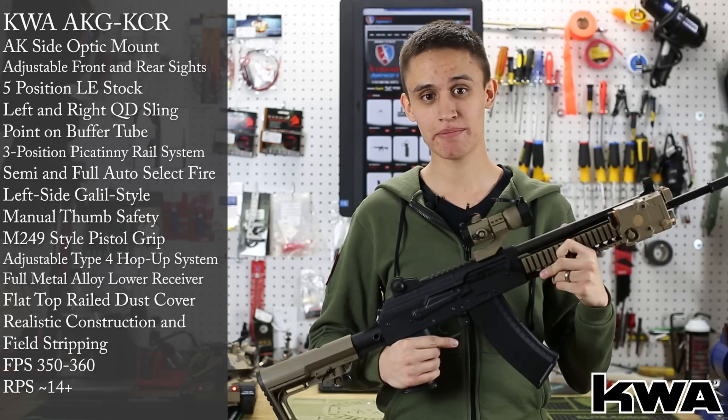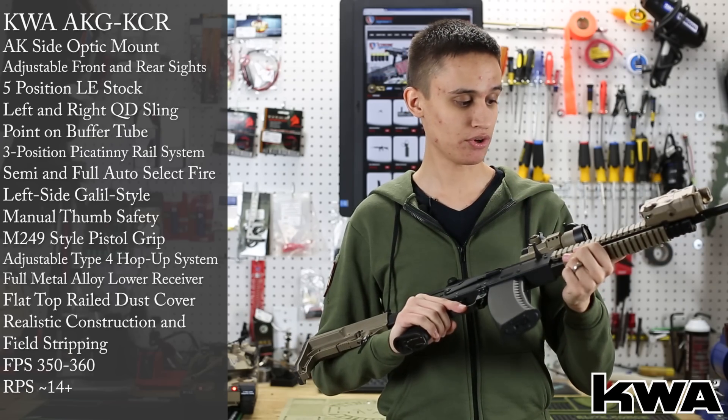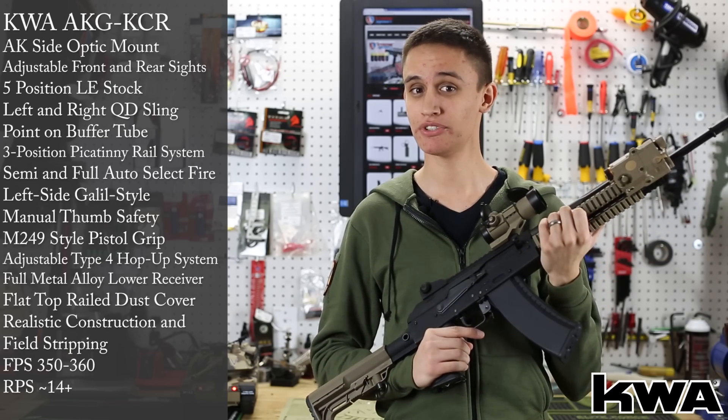I really don't have anything bad to say about it. I really like it a lot — it's one of my favorite guns now. We're going to take it over to the chrono and see how it shoots.